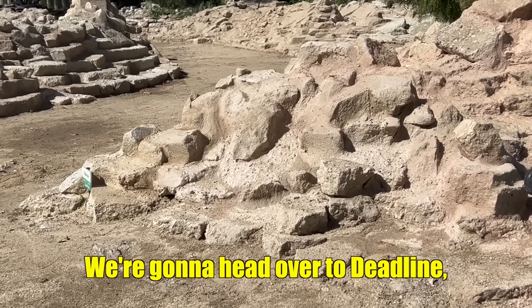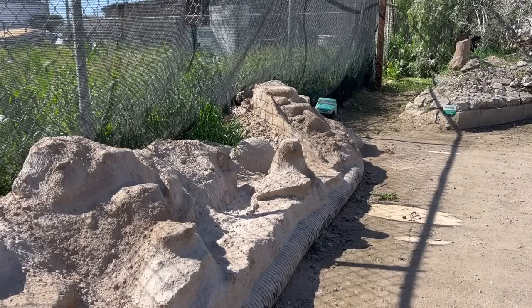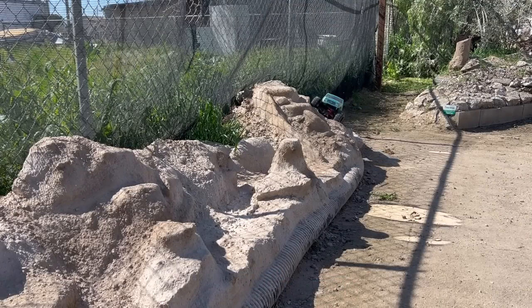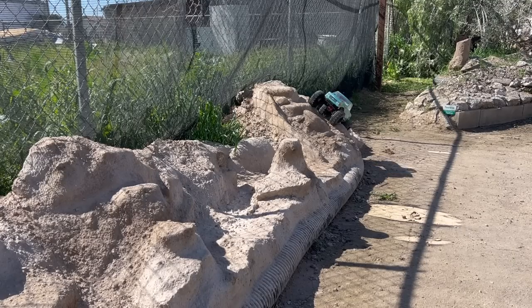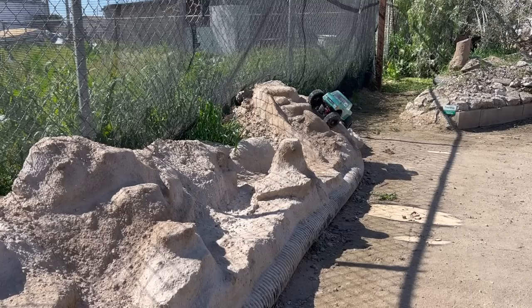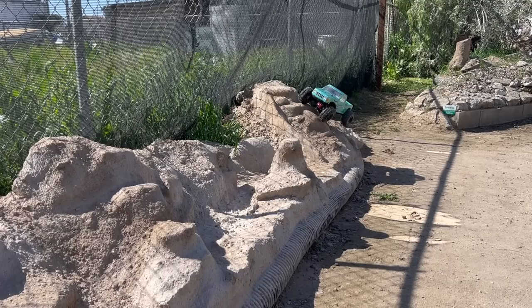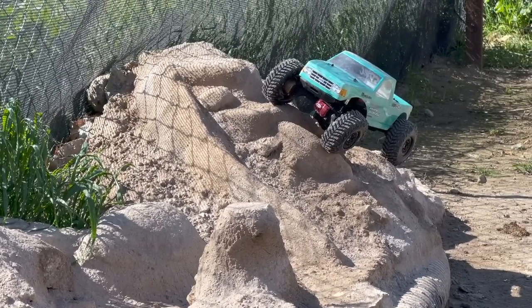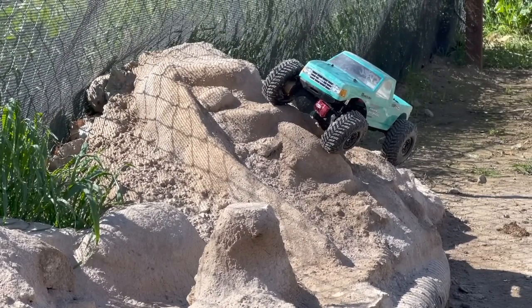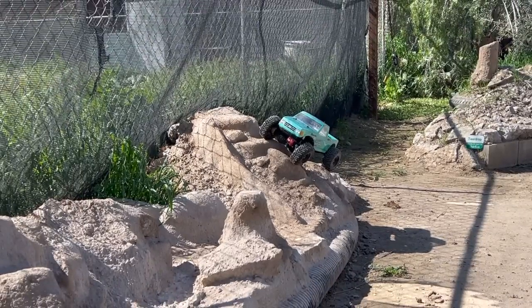We're gonna head over to Deadline, which is as far away from the chainsaw as I can get. Due to the logarithmic nature of sound attenuation, I don't know how much quieter it will actually be over here, but we are as far away as we can get. Yeah, that sidewall behavior is really nice. This is that thing again — a really super soft tire needs to be paired with a more firm foam. Look at that tire out on that point — that's like the perfect amount of fold because we're still getting a lot of tread contact with the ground.